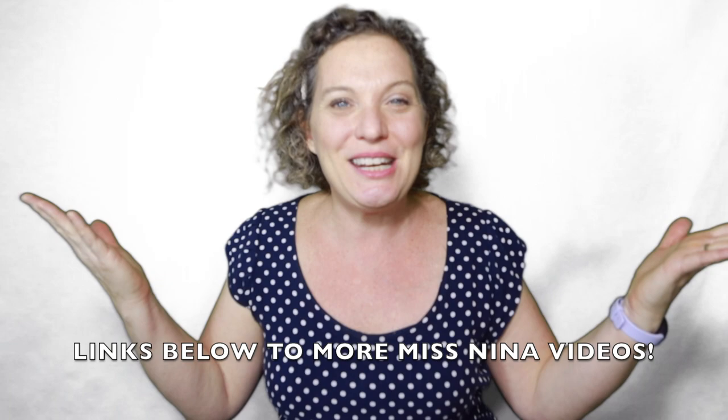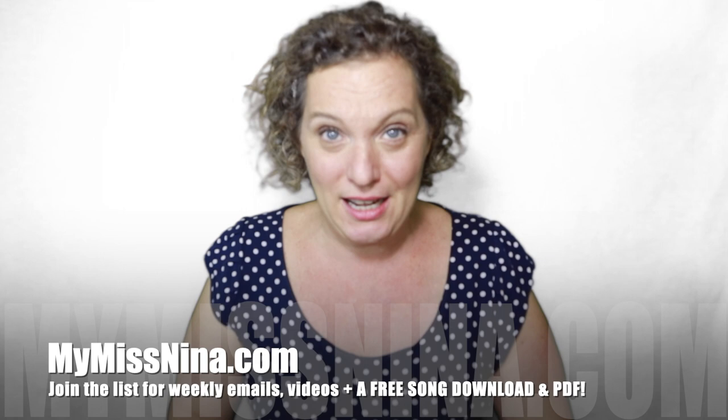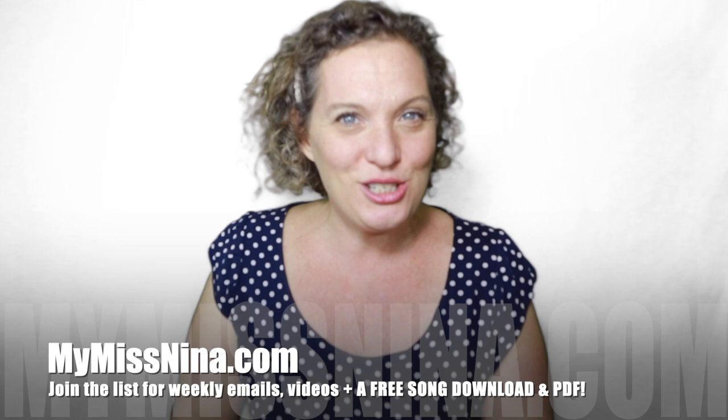Let's keep having fun together. Here are the ways you can do that: if you look below this video, you'll see other links to Miss Nina book songs and music and movement videos. You can subscribe to the Miss Nina Weekly Video Show on YouTube. The best way to have more fun is to come on over to mymissnina.com. While you're there, you can join the email list — you'll get emails every Tuesday morning with a new video, a free song download of my very popular Brown Bear Rap, plus a PDF of 15 animal action songs with links that go along with each animal in the book.